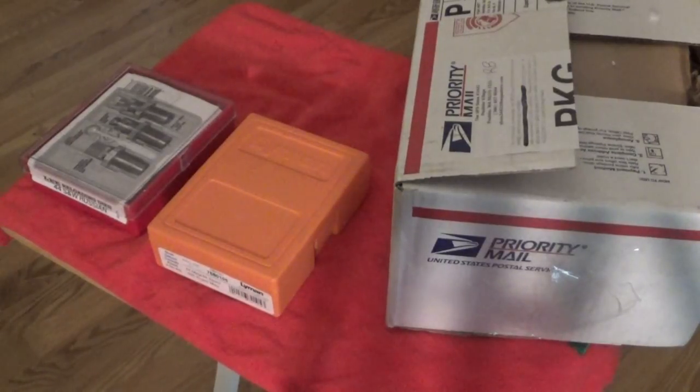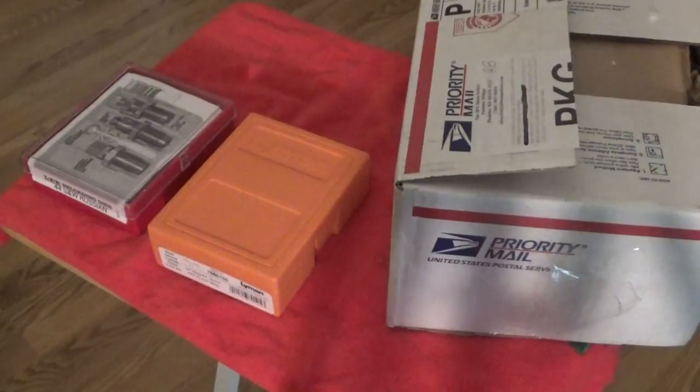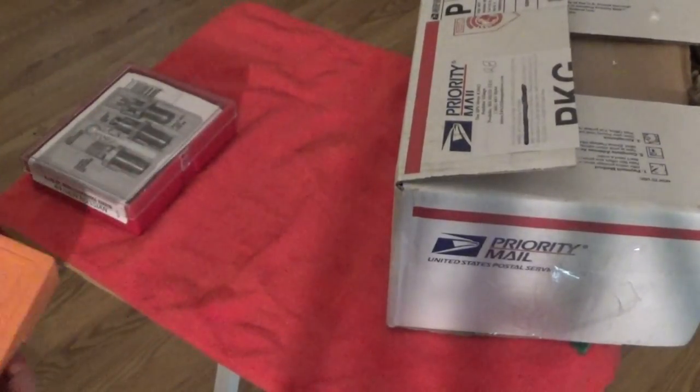Hey guys, Thorzax here. Fortune Cookie is a little bit of a rascal — he must have read my mind. For the last 25-plus years I've been using the same set of Lee reloading dies for my 44 Magnum and my 44 Special, and I've always wanted to replace them. I got a call this morning from the UPS store saying they had a package for me. I picked it up and it was from Steve — Fortune Cookie. Hello Steve, you read my mind.